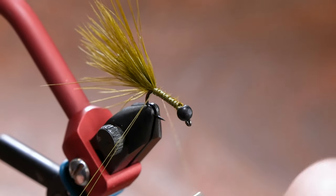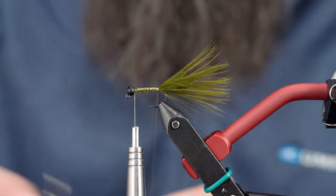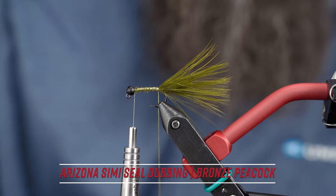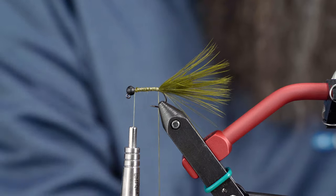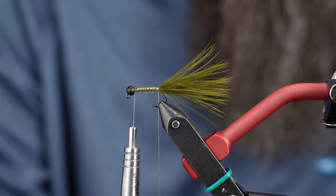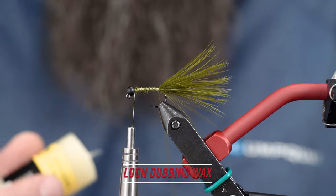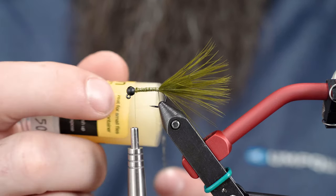So I'm going to start a dubbing loop here with my trusty old dubbing loop tool from Stonfoe. The last material is the Arizona Semi-Seal from MFC. I'm just laying out some clumps — you don't want this to be too thick, you really want it to be sparse. Throw a little bit of dubbing wax in there; don't need much of that either, just enough to grip.